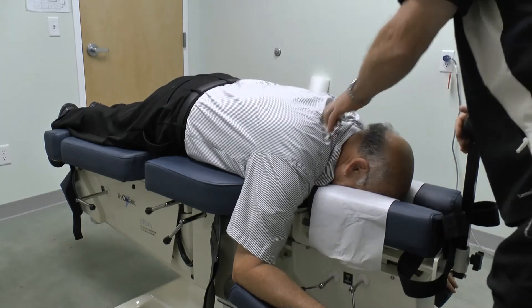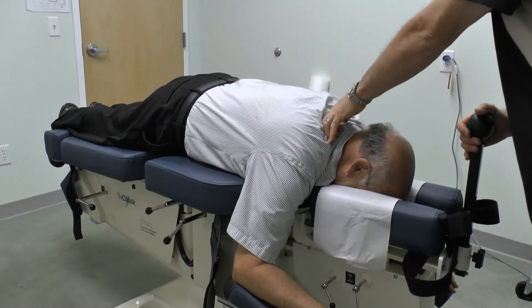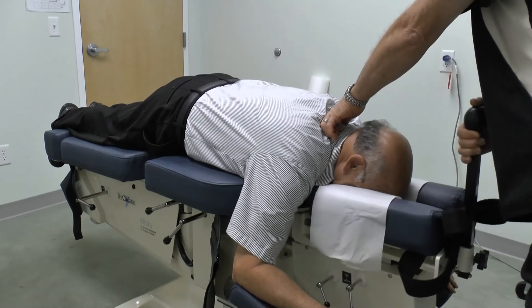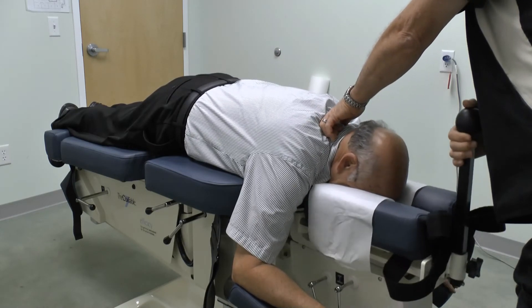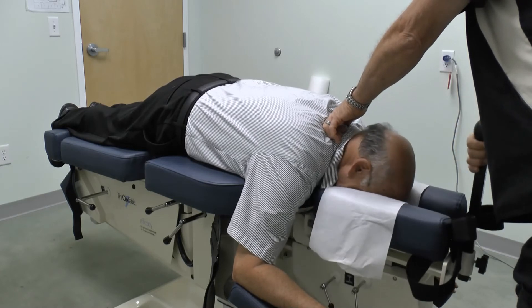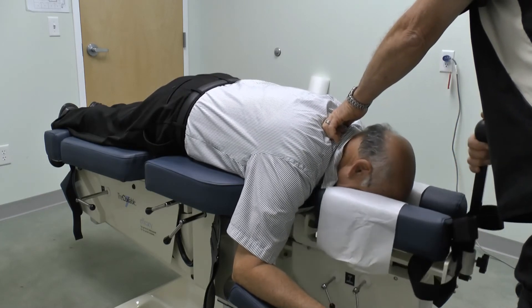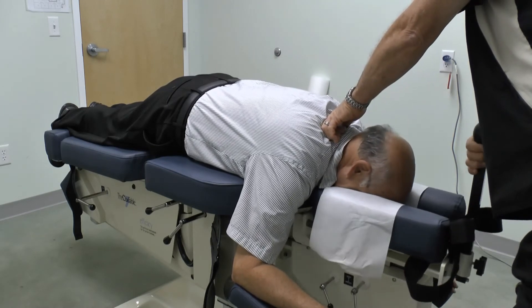Next we'll open up the flexion extension lock and do some circumduction, and circumduction in the other direction. Doing okay? Mm-hmm.